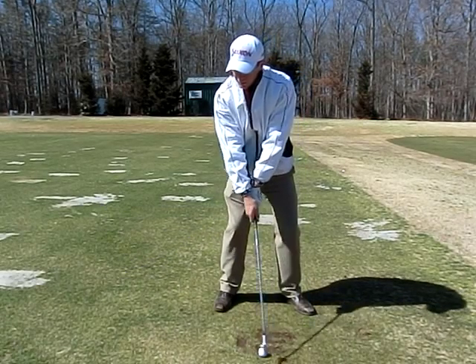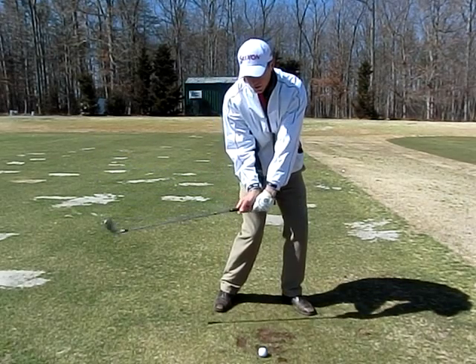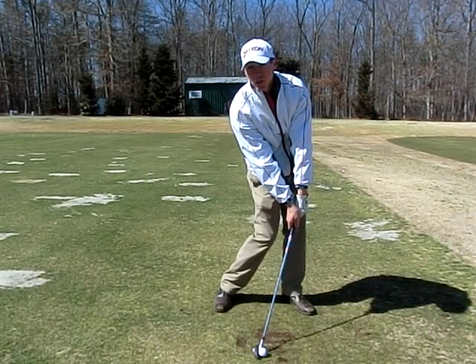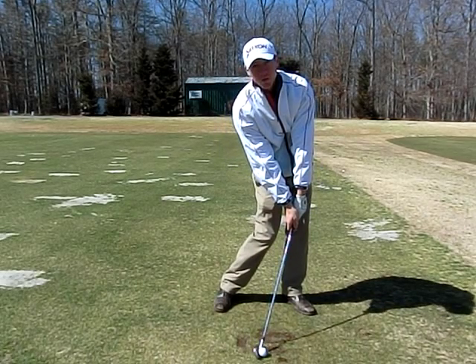What I'm going to do instead, I'm going to lag the club back. Notice the bend. Now I'm going to use my body to drag the club into impact position. And there's that impact position I've shared with you before where the body's forward, the chest and body is open, the hands are in front of the club and the ball, and the head's behind it.